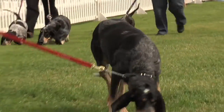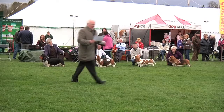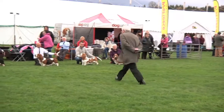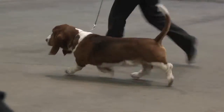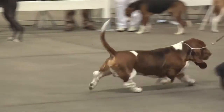You judge the breed at Crufts. What is a judge looking for in a basset hound? For me, most important is that you have a feeling for harmony, balance, and the movement. If a dog cannot move right, then the construction cannot be okay — there's something wrong. It is a hunting dog after all, so it must move well.